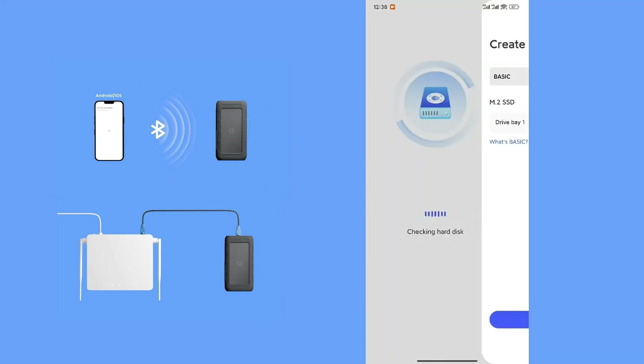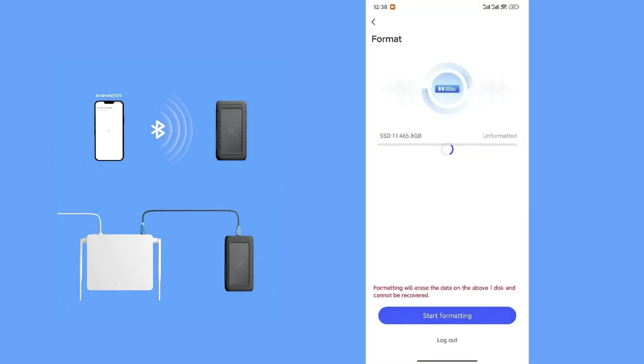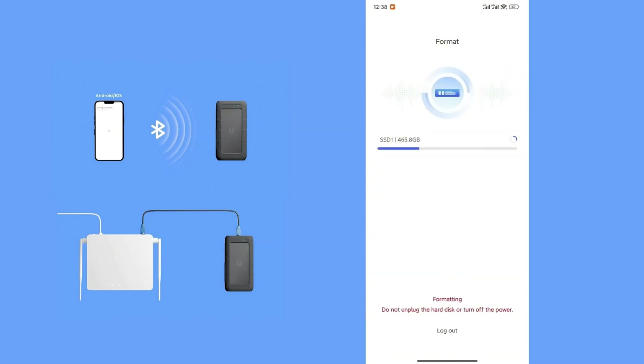Step 3: Storage Configuration. Reformat the SSD and choose a storage configuration. RAID 1 provides mirroring for redundancy. UDR provides selective redundancy. If only one SSD is installed, the system will default to RAID 0 — no redundancy, maximum performance. You may also enable full disk encryption for added security.